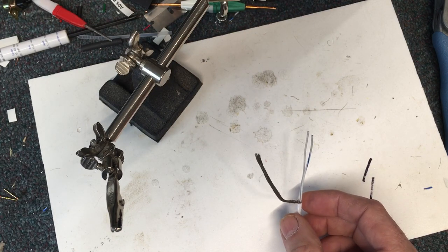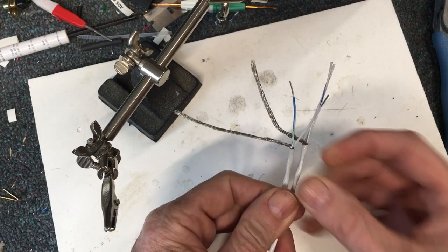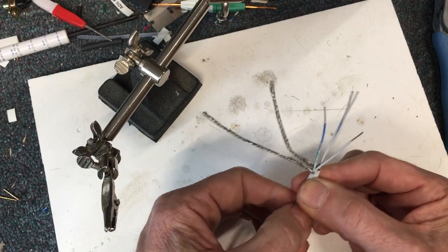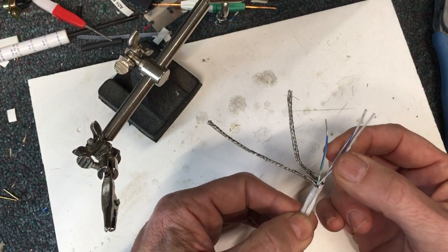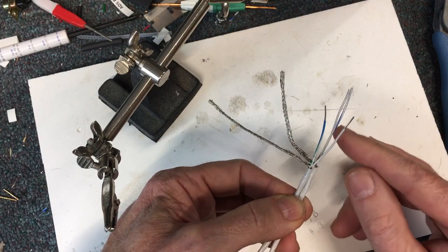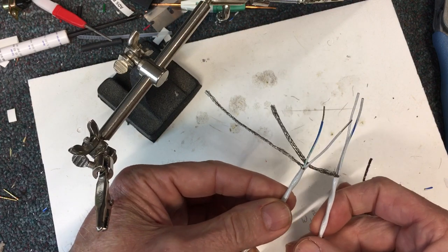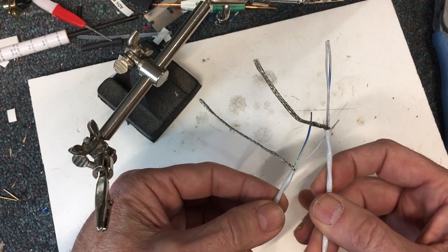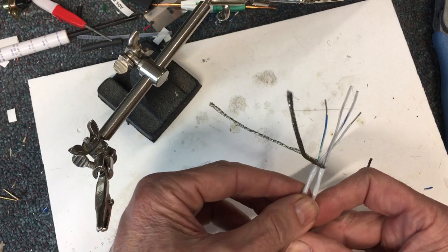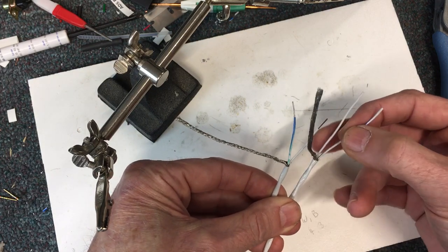I've got the other one pre-stripped and ready to go. I like to lay the two together so you can see the ends right here — like ladles together. Here's the big dilemma with the CAN bus daisy chain: you have to plug this into the connector, but these have to also be on those same two pins to go to the next appliance. So I do this window technique.